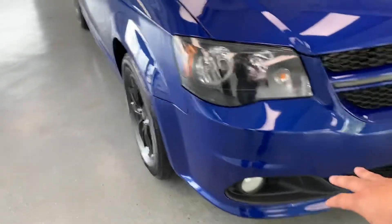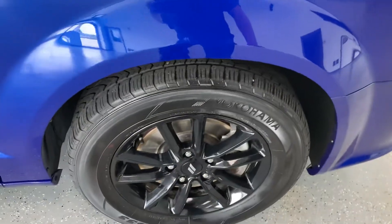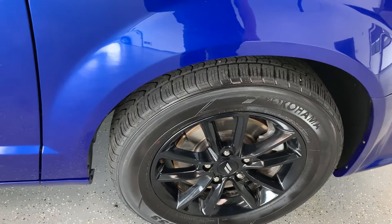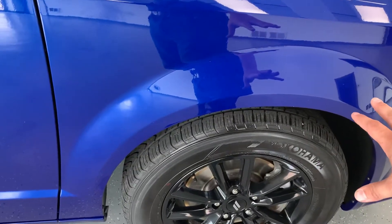It does have fog lights integrated into the lower bumper. Coming around to the side, you're going to see a gloss black rim — I believe it's an 18-inch rim mounted with a Yokohama Avid tire. With the miles it has, that tire's got about half of its tread left, so a decent amount of life left in those tires.